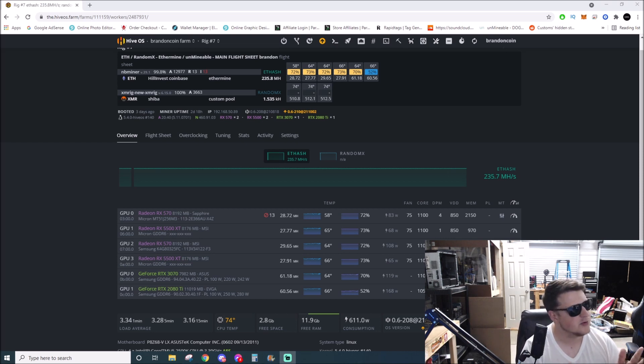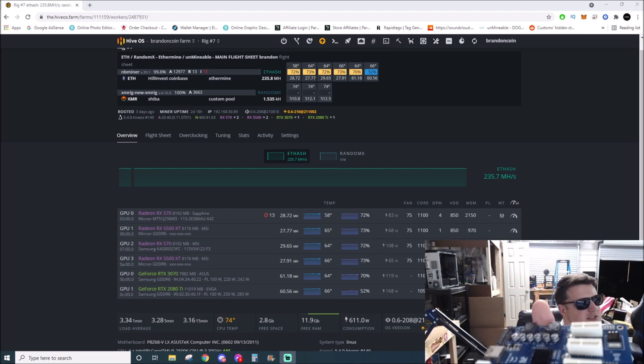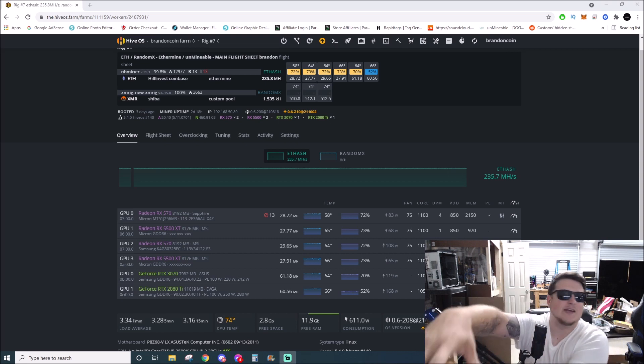I'm gonna grab a couple more myself because I don't have any spare mining motherboards, but I do have some old junk machines. I've also got one coming for my brother — we're going to put a six-card splitter into his Lenovo machine and turn that into a six-card rig. One important thing I didn't mention: it doesn't run off a x1 slot — it runs off a x4 slot minimum. You can put it in a x8 or x16, but not a x1 slot.